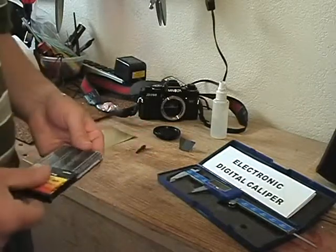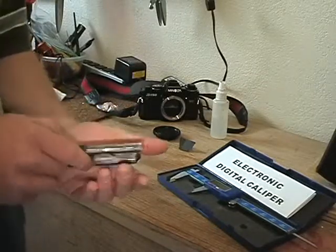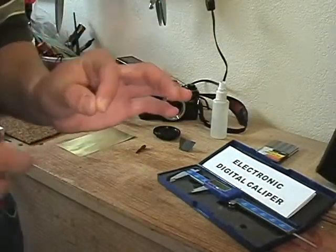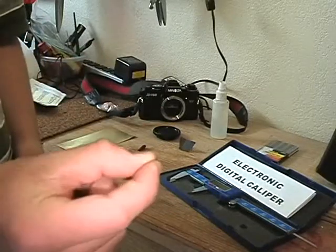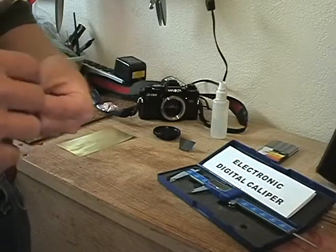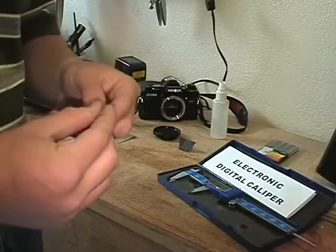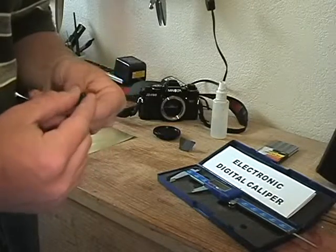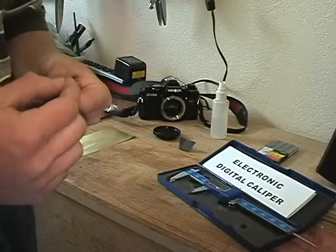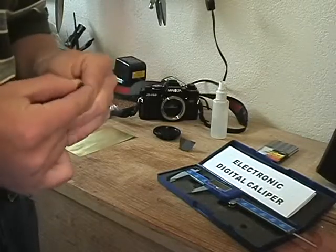So we're going to get out the appropriate bit. You'll notice that some of these bits are labeled in gauges — for example, this tiny bit is an 80-gauge drill bit, you might not even really be able to see it. On my website there will be a chart you can download that tells you what those gauges work out to in millimeters. Go ahead and carefully insert the bit into your micro drill bit chuck.